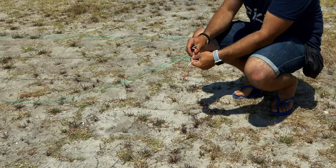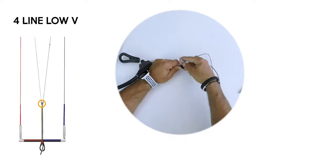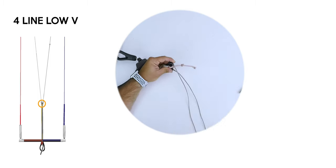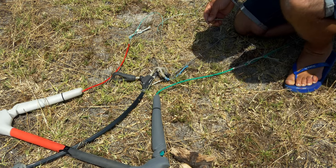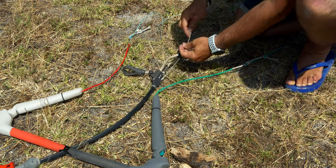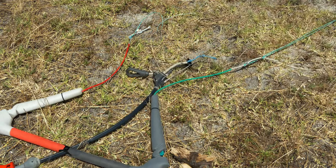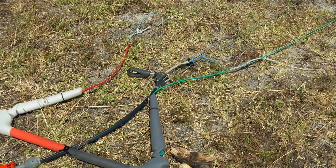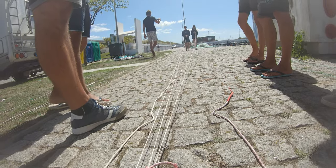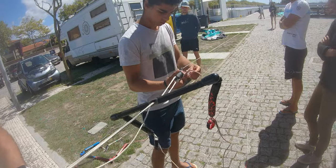Then, fold the lines and reinstall the pigtail on the other end. For the center lines, we have to be careful not to create problems with the safety line. Often they pass through the center of the bar in a tight space, so we can't make it jam. The best is to create an attachment point on the trim point, at the same distance as the side lines. Then, pick up the two center lines and attach them to that point without the pigtails. The removable pigtails are reinstalled at the top of the folded line.